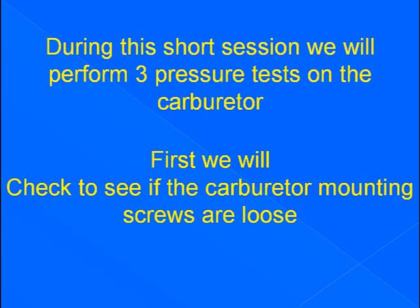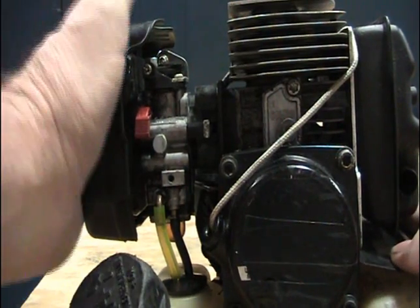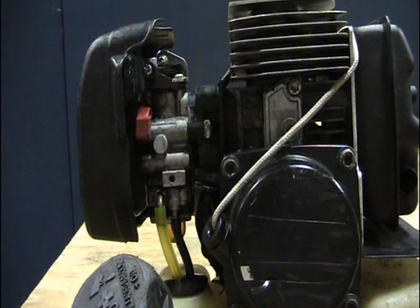First we will check to see if the carburetor mounting screws are loose. This is a simple test — nothing more than taking the carburetor and twisting it a little. Ours is nice and tight, so we're good to go.